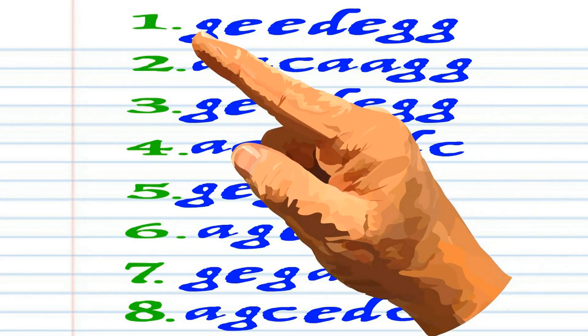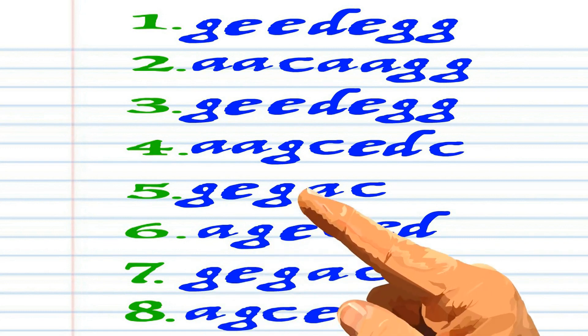This is what 'Jesus Loves Me' looks like when it's written down in the key of C, and here is how it sounds.